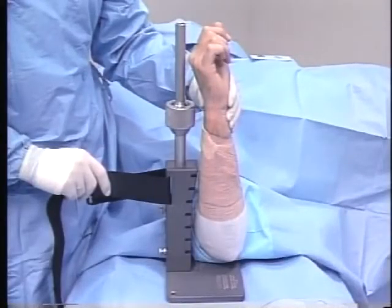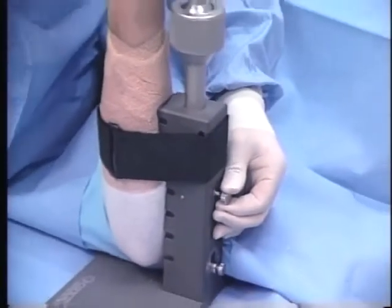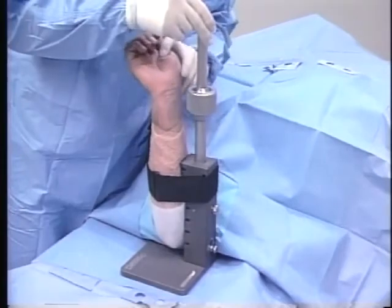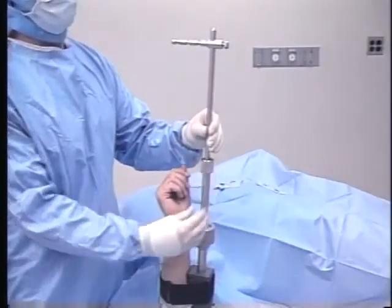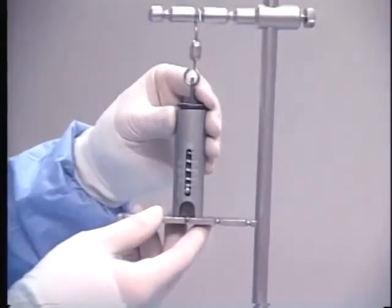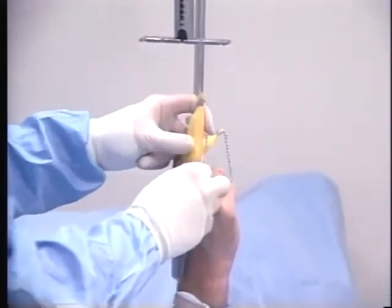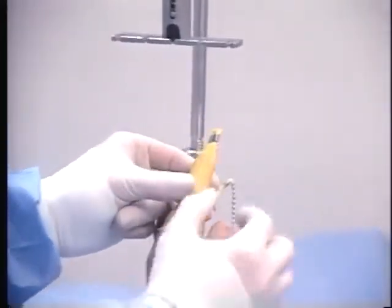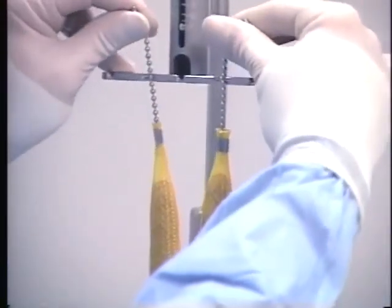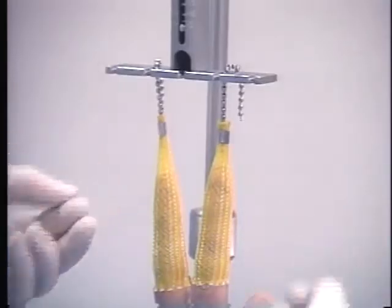Alternatively, attachment of the dorsal aspect of the forearm to the primary support will accommodate procedures requiring a volar approach. Through the use of the lower macro adjustment, the ball joint is positioned immediately opposite the patient's palm. The traction scale is then added to the most appropriate scale mount indent. Next, the digitraps are attached. The digitraps should extend beyond the proximal interphalangeal joints to prevent slippage. The distal aspect of the digitrap chain has a universal hook for use with other traction systems. When digitraps are used with a traction tower, the hooks are not needed and can be removed.